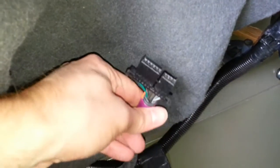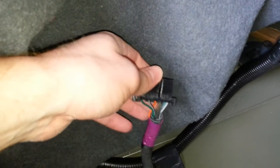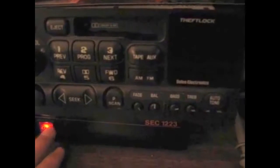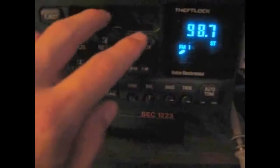Now, before you get ahead of me and assume that you don't need the interface box and that you'll just splice into the wiring harness and add your own audio input, I need to stop you right there because it doesn't work that way. The changer communicates with the head unit on a serial data connection, which is implemented differently from manufacturer to manufacturer, and the box must be present because only it knows how to send the 'hey, I'm the CD changer and I'm plugged in' signal to the radio.